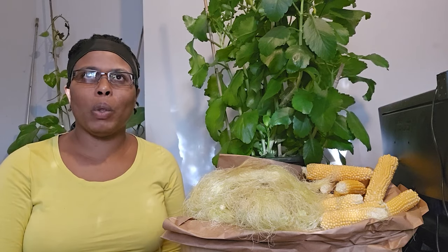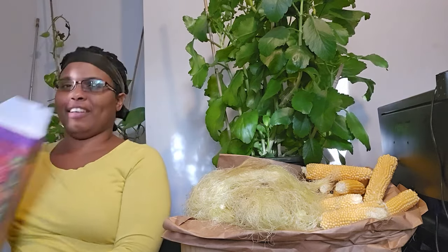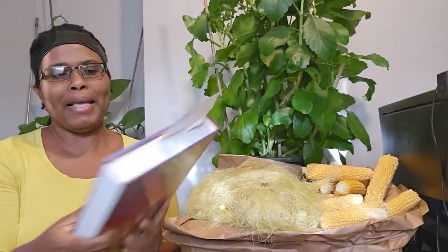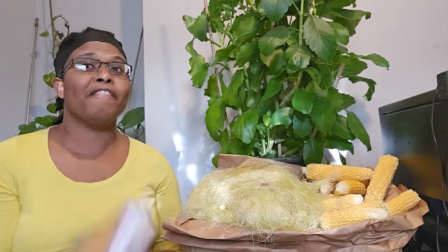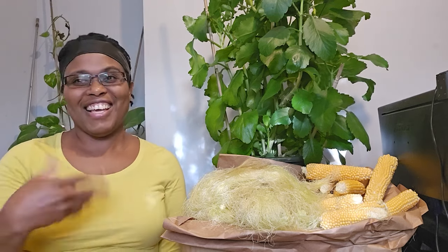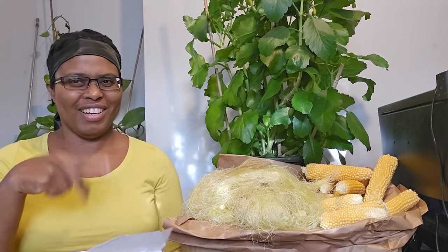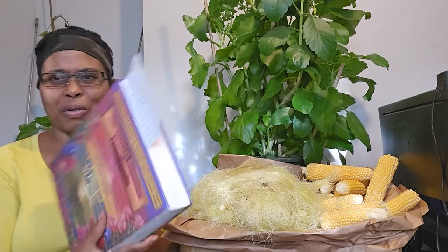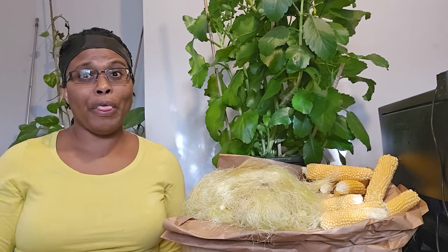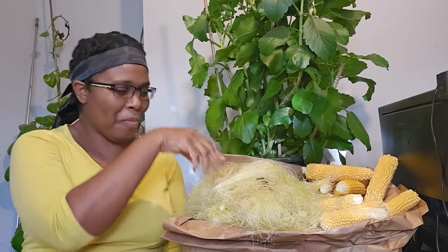Now I'm here to enlighten those who don't know — like myself. I learned about the corn silk about four or five years ago. I have this book — it's an encyclopedia for natural remedies. I'm into natural remedies, eating well, and all those things. I'll put the name in the description for those who want to check it out. Going through the herbs in the book, corn silk is actually classified as a herb.